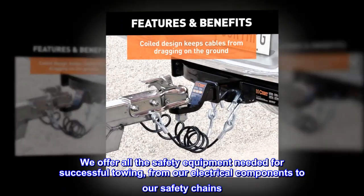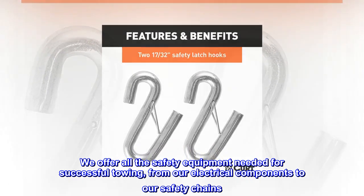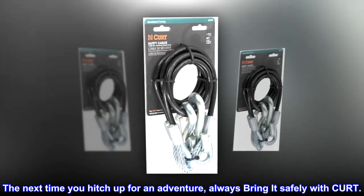We offer all the safety equipment needed for successful towing, from our electrical components to our safety chains. The next time you hitch up for an adventure, always bring it safely with CURT.